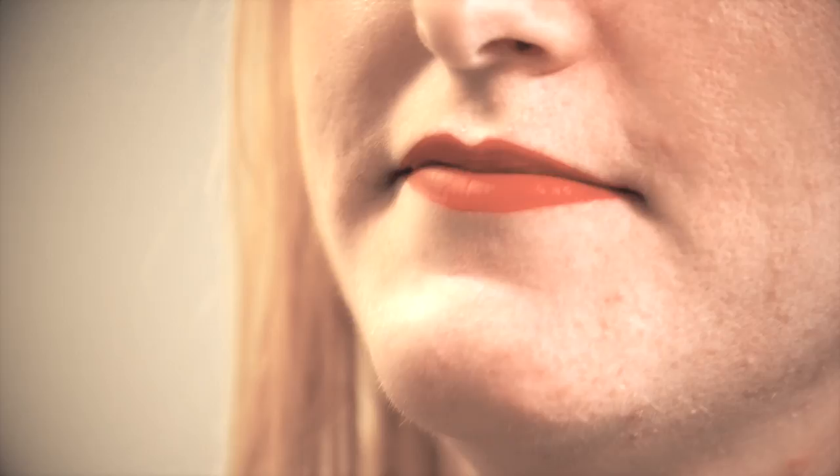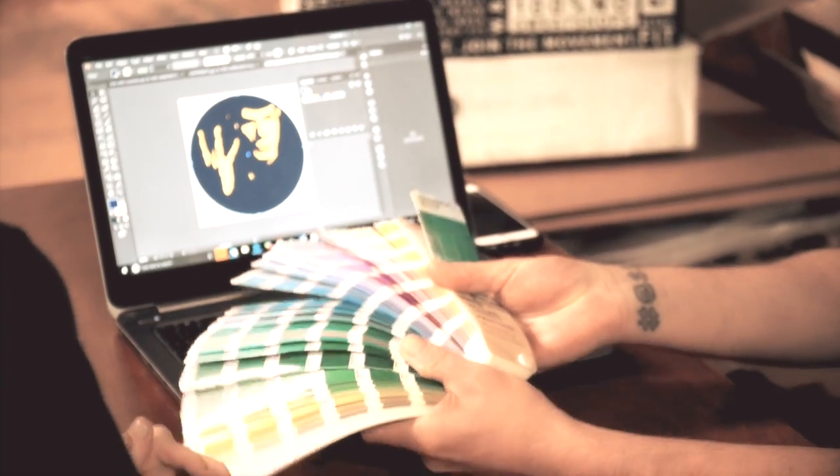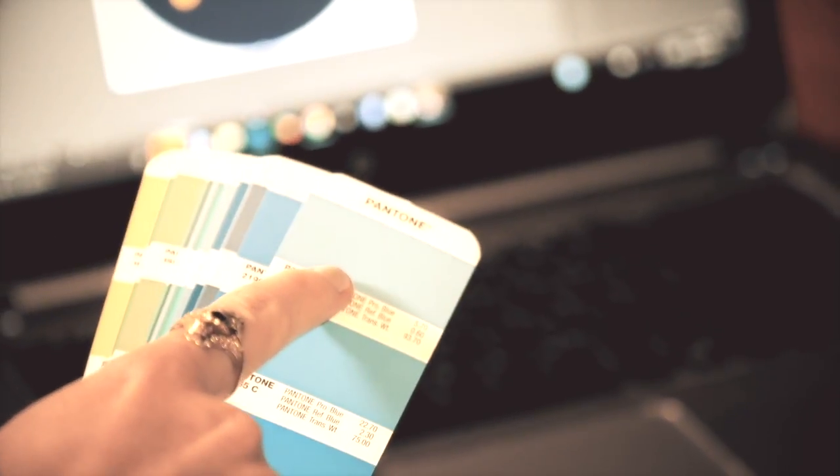The second reason screen printers come to us looking for a ready-to-use ink that looks like a specific Pantone color is because they facilitated a conversation with the client using a Pantone book. Here's the scenario: a client comes into your shop with a design and says they want it printed in blue on a white shirt. You ask what kind of blue, and they say something like halfway between robin's egg and sky blue. Most print shops have a Pantone book lying around, so you pull it out to help narrow it down. But now if your client has a decent eye for color, you're going to have to get really close to that one or they're not going to be happy with the finished product and you could potentially lose money on the job.